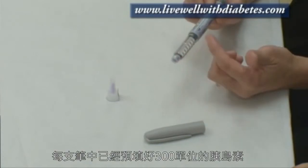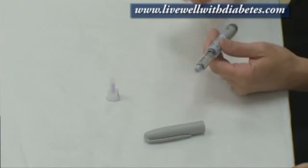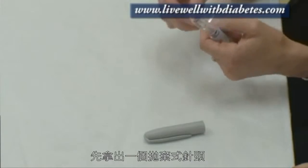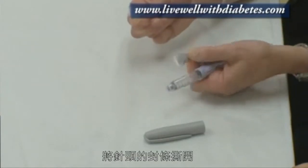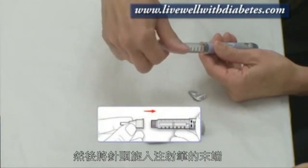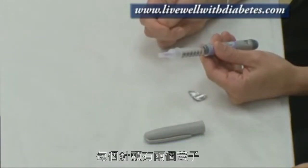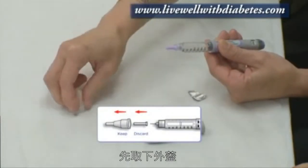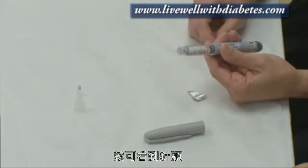Each pen already comes with 300 units of insulin in it. So when you're ready to use a new pen, what you do is take a needle. Each needle comes with a piece of paper on it and you pull the piece of paper off. Then you screw the needle onto the end of the pen. Each pen needle comes with two caps — you pull the outside cap off and then the inside cap off, and there's the needle on that end.